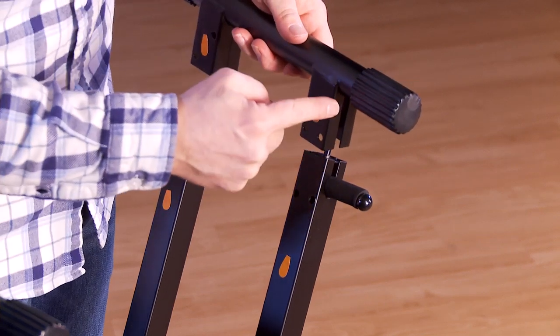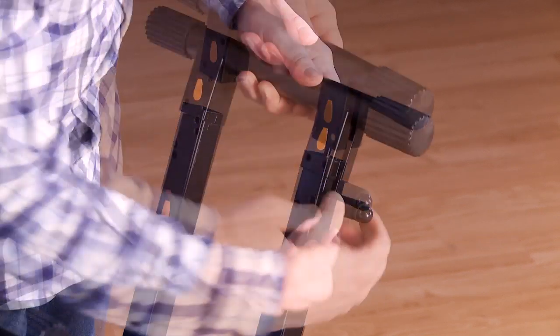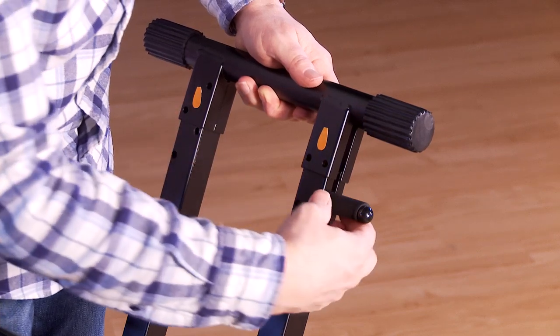Line up the orange stickers for the remaining arm and note the notch for the adjustment trigger button.